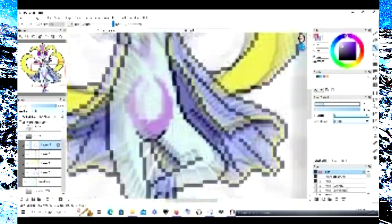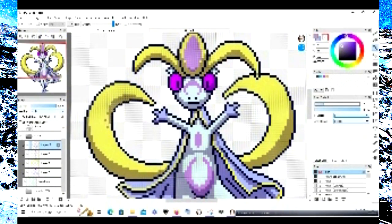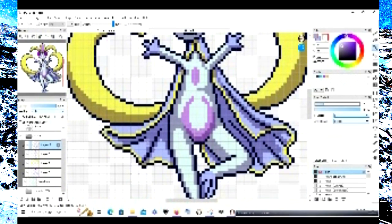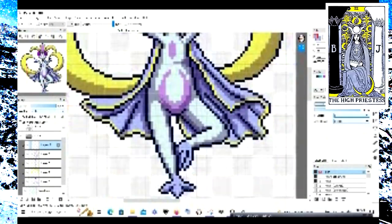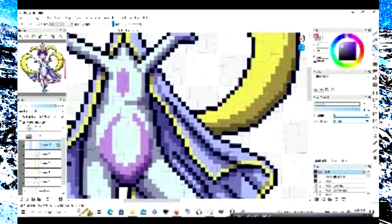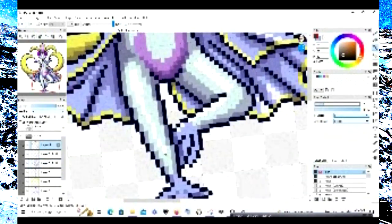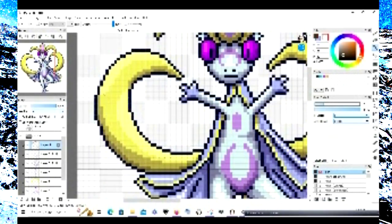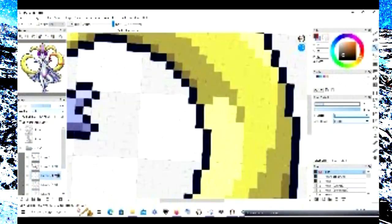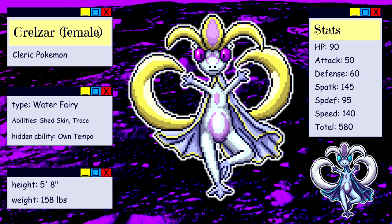Plus, on the Rider-Waite-Smith High Priestess, she sits directly facing the viewer, so it works here. For colors, I know that gold is generally more of a divine masculine slash sun color, but I really wanted to get that classic blue and yellow that the Rider-Waite-Smith deck is so well known for — it's just a fantastic color combo, it looks so clean, so good. Here we have Krelzar, the Cleric Pokemon.